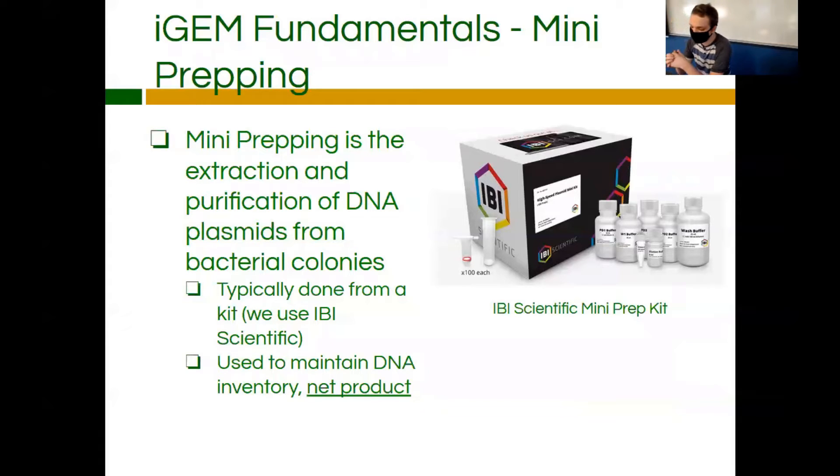Typically, this is done through kits. We specifically use the IBI Scientific kit — it's the kit that's detailed in the lab manual. There are other kits, but just for the sake of keeping stuff standard, we like using this kit.